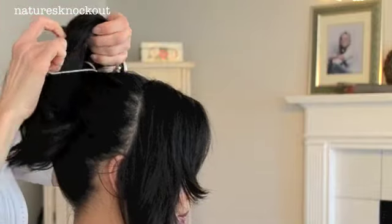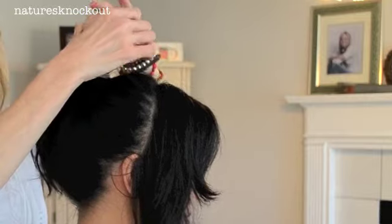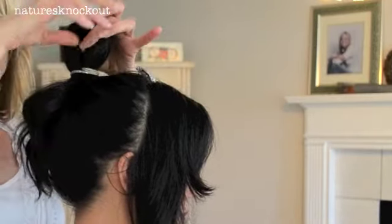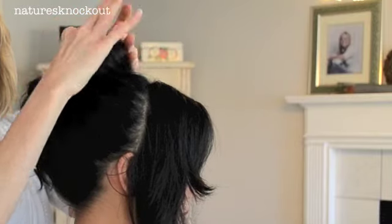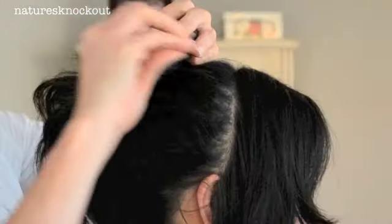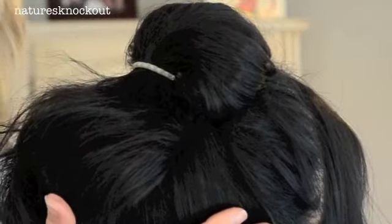We can braid that or just twist it. So I think just for speed, just for a quick little updo, we'll go ahead and twist it. I'm actually going to keep part of it up like that. So I've got just a loop that I started to pull through the tie. Bring it around and pin it. So you can just see what we've done here.